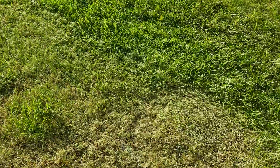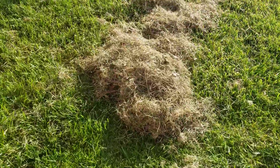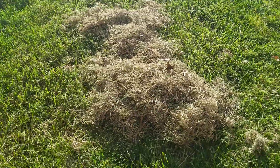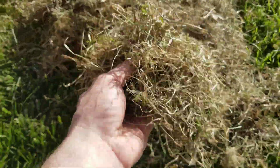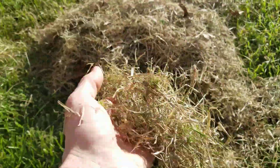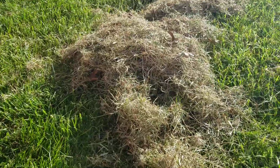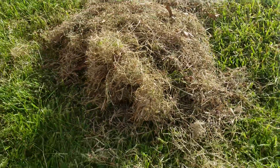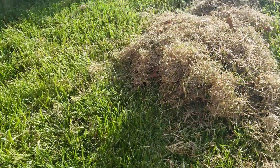It takes forever and it's a long process, but this is typically the results you would get from a thatching rake. You can probably see a little bit here — it's that dead grass that's right above the soil in your lawn. The idea is to get some of that out and throw some seed down.